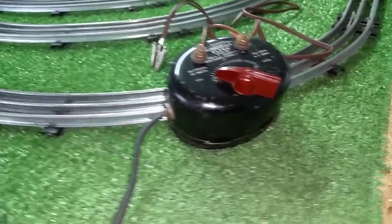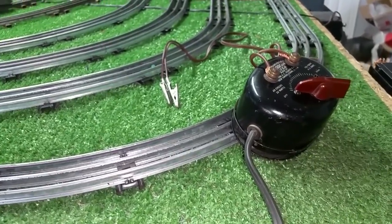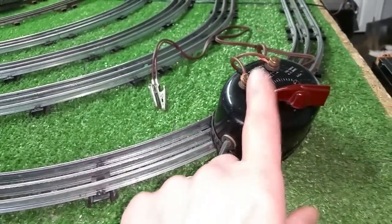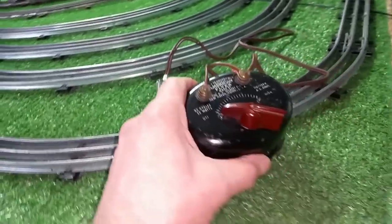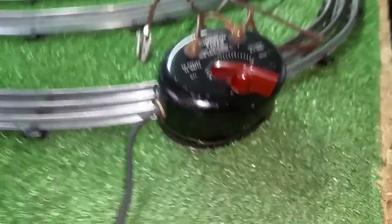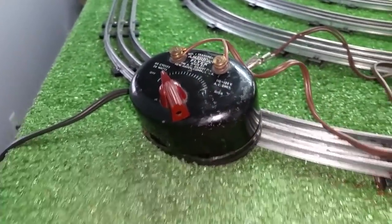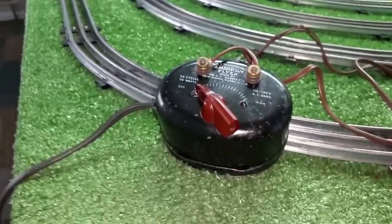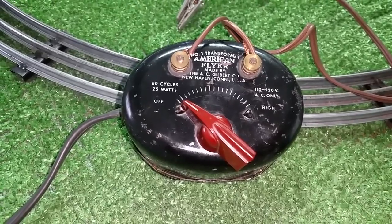This is the new transformer I'll be using on the bench. It's in really decent condition, it works perfectly, it's easy to use, it's small, it's powerful. I'll just mount this directly on the wall and leave it above the bench. I just wanted to do a quick video on this. As always, if you have any questions, feel free to drop me an email: benztrains at gmail.com. And as always, thank you for watching.